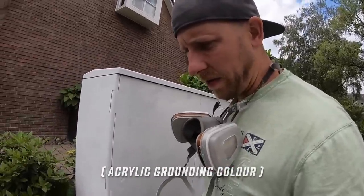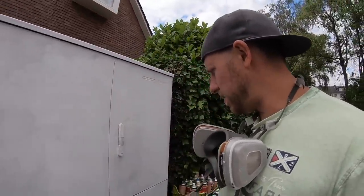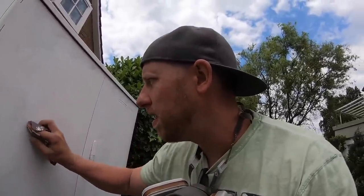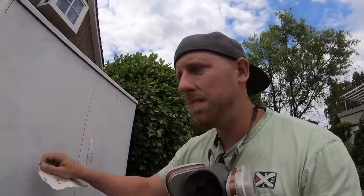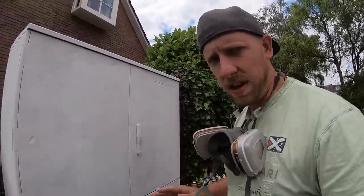After one and a half hours of preparation I can finally start to paint on this electricity box. This is the reason why I always hate it when people come to me and tell me 'you can make a living out of your hobby' — sanding electricity boxes is definitely not my hobby. But now comes the painting part, and this is the part that I really, really like. So yeah, let's start.